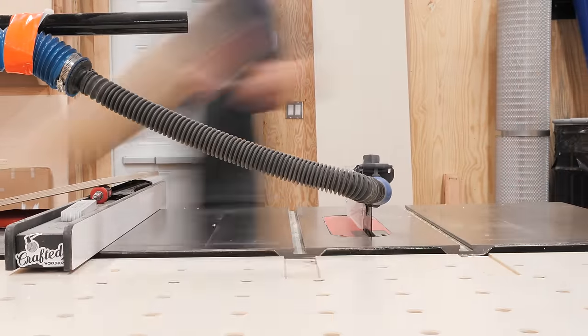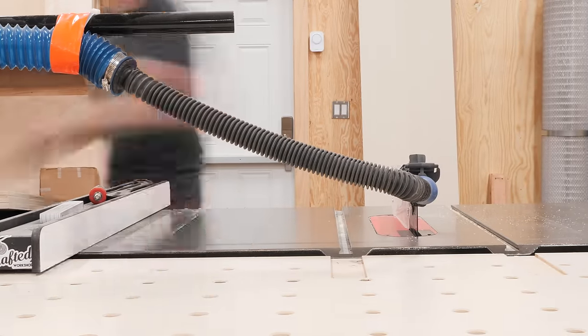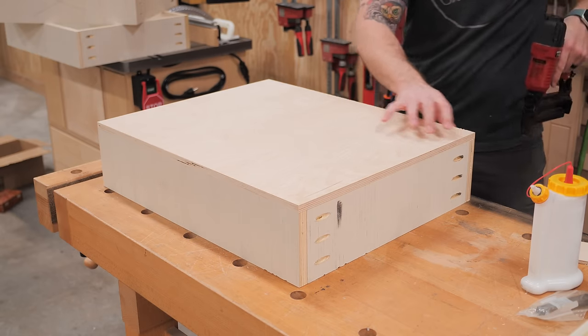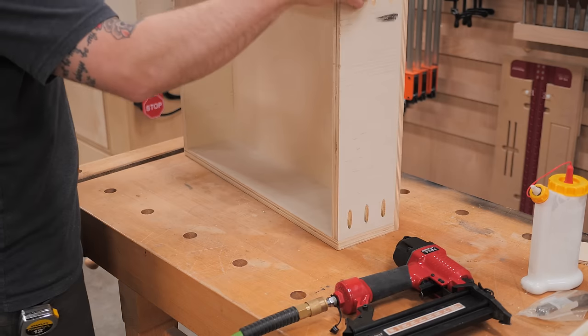The last piece for the drawers was the drawer bottoms. Unfortunately I didn't have enough quarter-inch plywood on hand, so I had to dig into my half-inch Baltic birch supply. I got the pieces cut to size at the table saw, and then glued and nailed them to the underside of the drawer boxes, squaring up the drawer box with the drawer bottom during assembly.